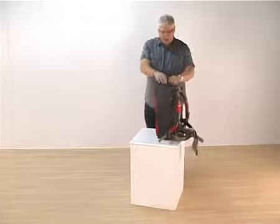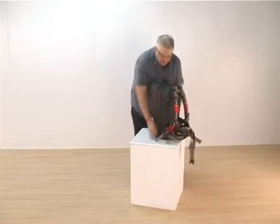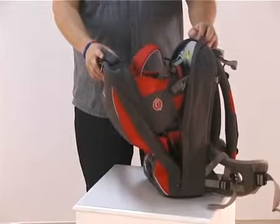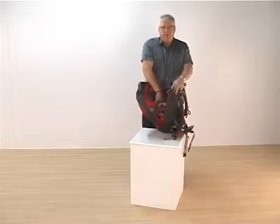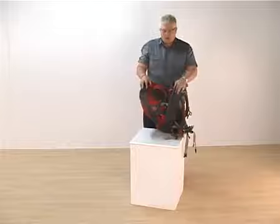The major feature is unzipping the main zip and the child carrier itself. As you can see, it is neatly stowed away — fully ergonomic and fully designed, a fully featured toddler day seat in there, as with all LittleLife carriers.